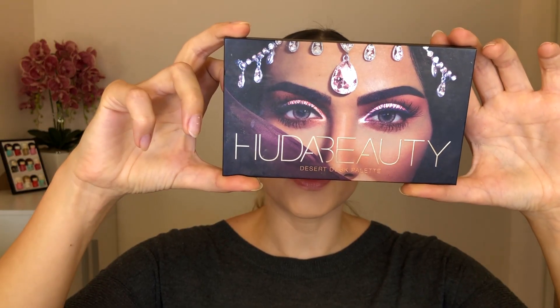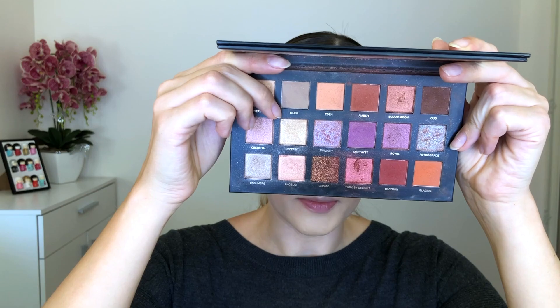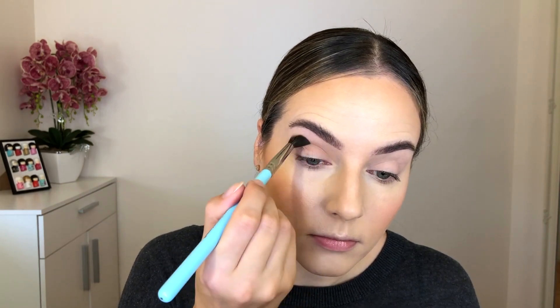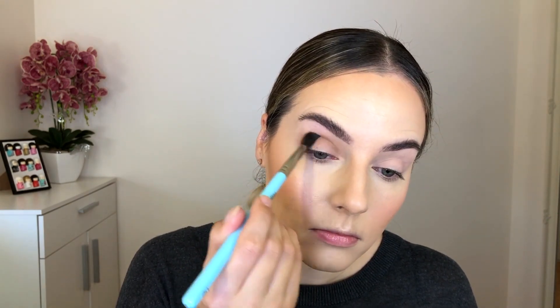The palette I'm using today is the Huda Beauty Desert Dusk palette, and I'm going to use just two colors from it. I'm starting with the color Musk, which is a nice taupey brown, and a big fluffy brush — this one is from Kitco, called my Tapered Crease Brush. I'm keeping the shape quite round and repeating this step a few times until I'm happy with the color intensity.